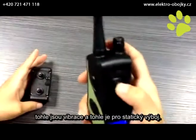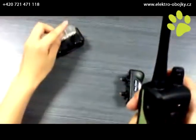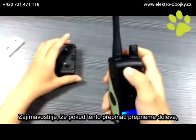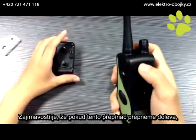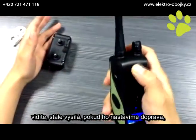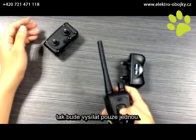This is vibrate and this is static. Just point here. If the point is turned to the left part, it is continuous. If it is pushed to the right part, it works only one time.